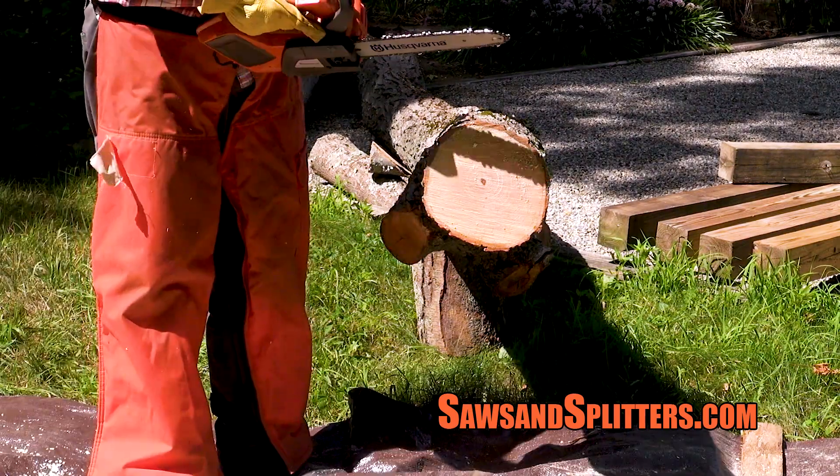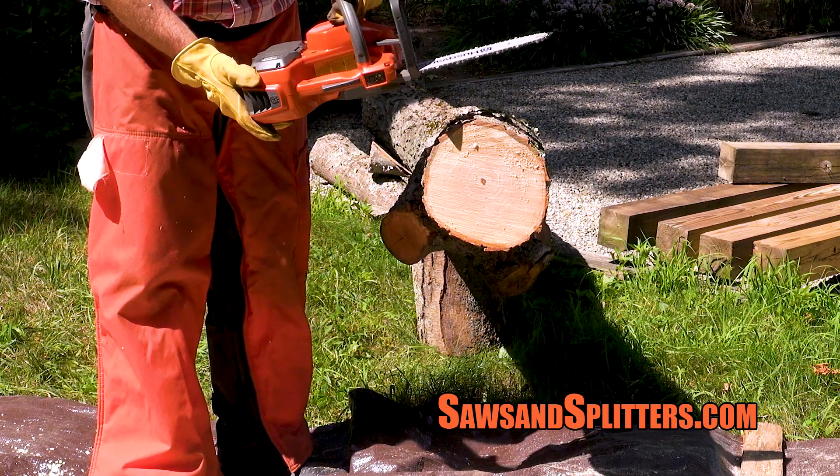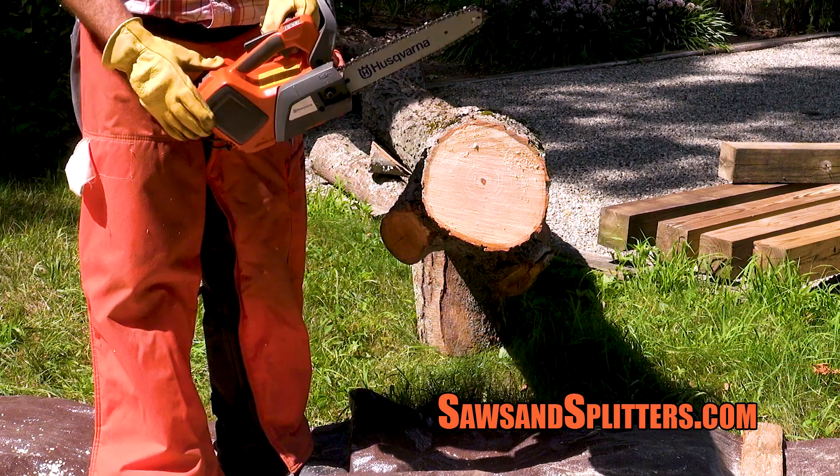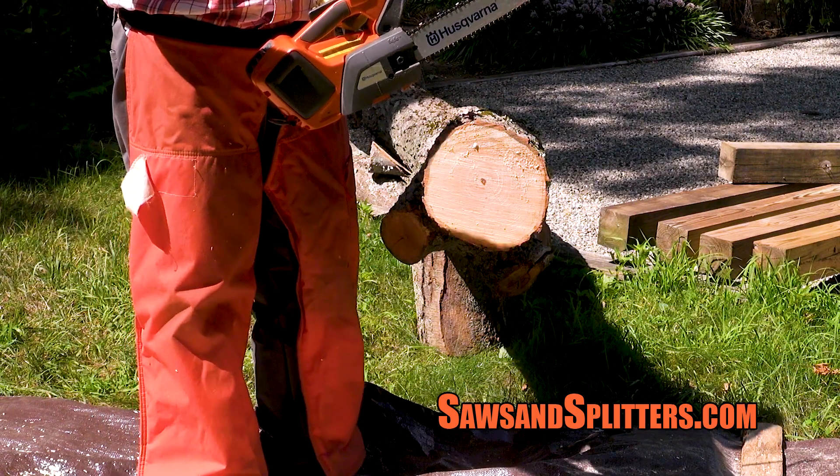Now we've got the Husqvarna T535i XP. Notice how easy it is to turn on and get started.